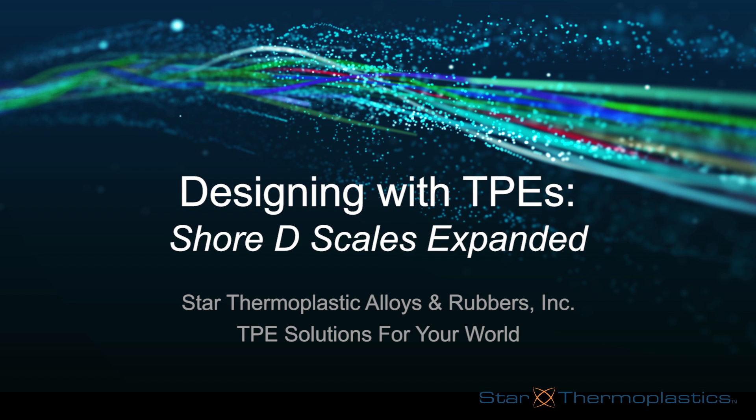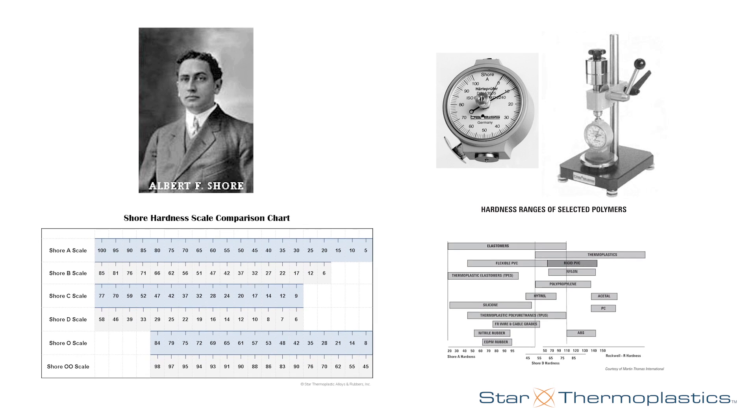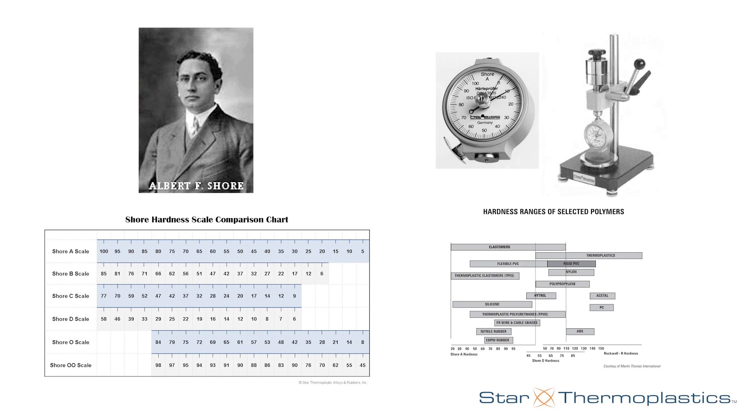Welcome to our Designing with TPE series where we will expand on the Shore D hardness scale. In our measuring hardness video we explained how Albert Shore developed the technique, how the scales compare, and how the testing method works. If you haven't seen that video yet, we left a link for you below.